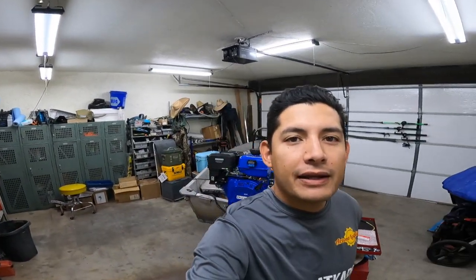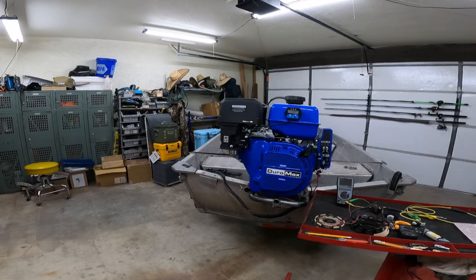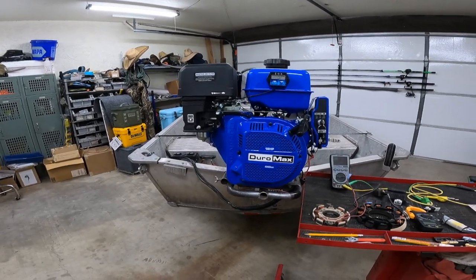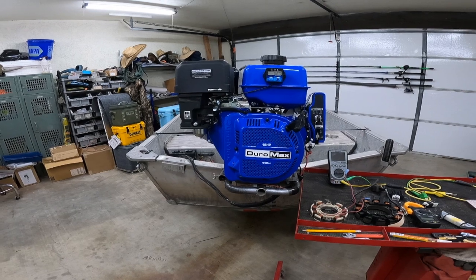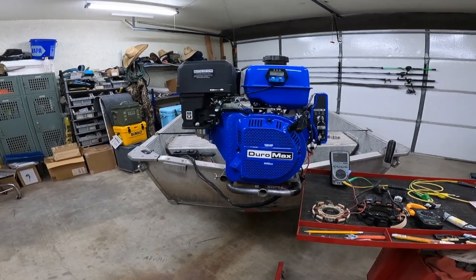Welcome to Arizona Longtails. I'm here with my 12-foot V-hull and a Duramax 440cc 18-horsepower engine. This episode is going to be a technical episode, going through an upgrade I did on the engine using OEM Honda parts to beef up the charging circuit.